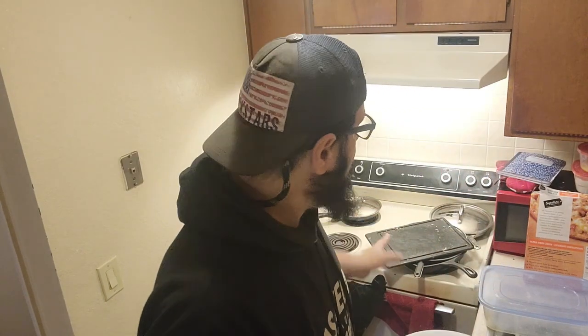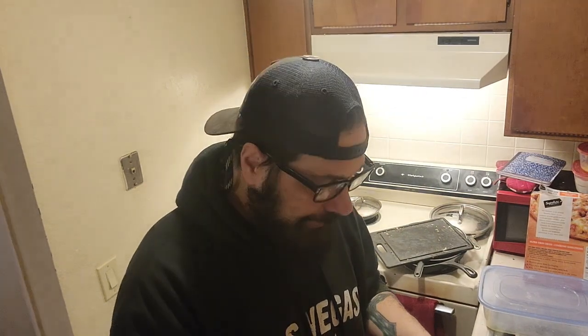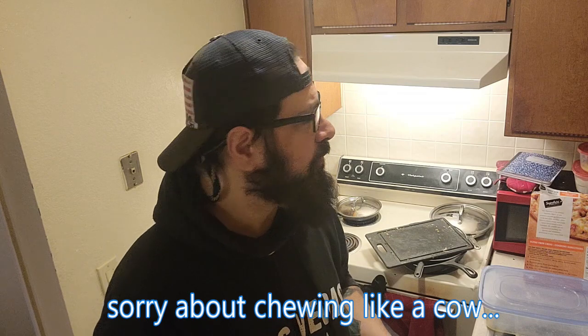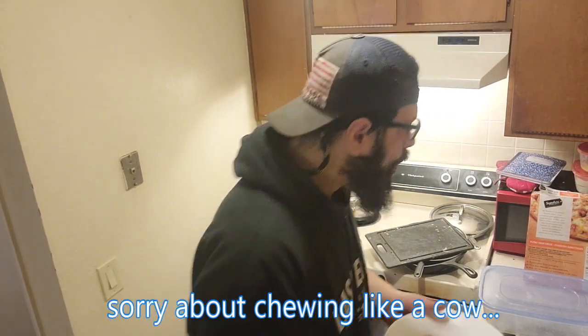Anywho, without any further ado, this is a chicken bacon ranch pizza. Now that I have the pizza steel, I'm going to start reviewing frozen pizza using it to see if it makes any difference. Good stuff, good stuff.